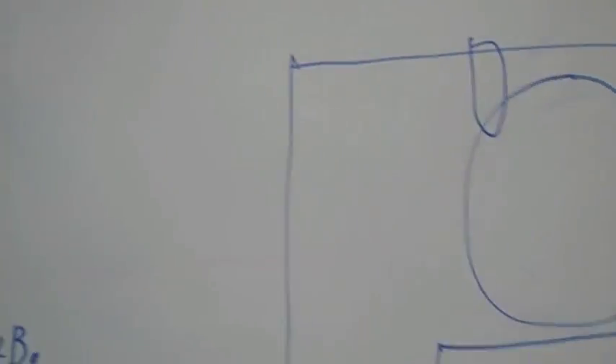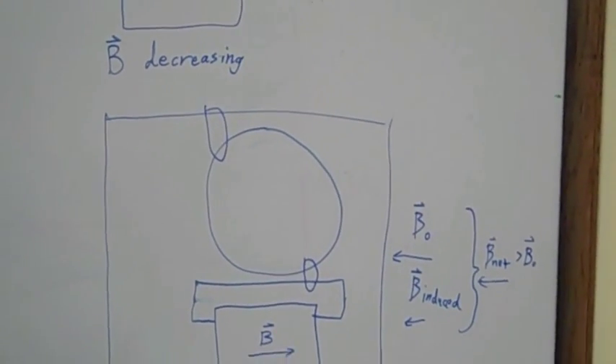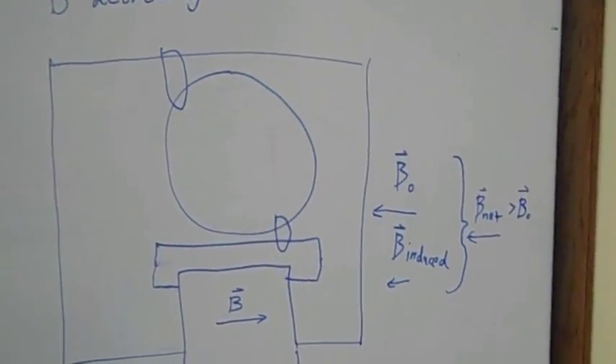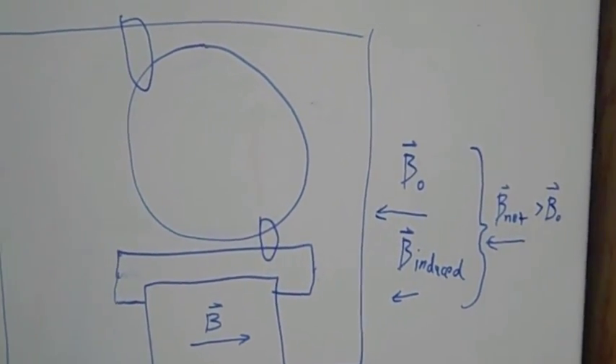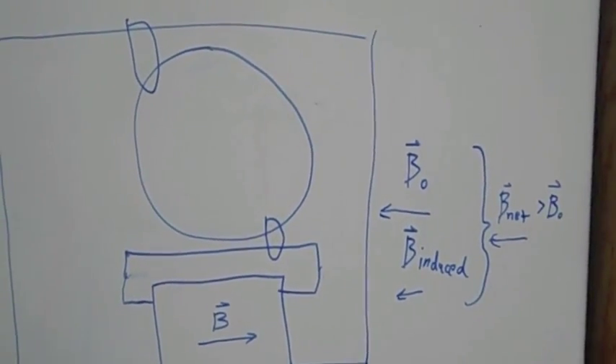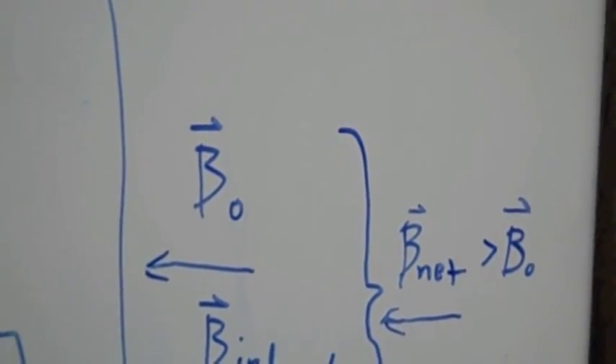And the final situation is when the magnetic field is decreasing to the right. You can see that the initial magnetic field is again going to be to the left, but the induced field this time is going to be to the left as well. And this is again going to create a net magnetic field that is greater than the initial magnetic field — only this time the net magnetic field is going to be to the left. So in this case, you're going to have magnetic field lines going from the bottom right to the top left.